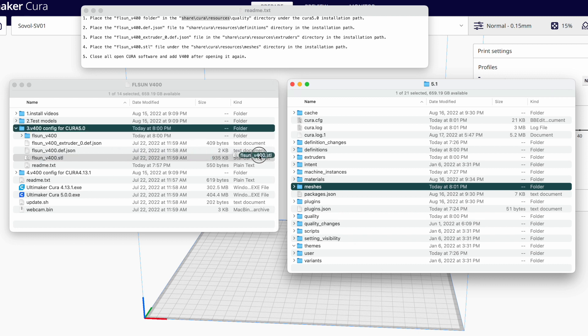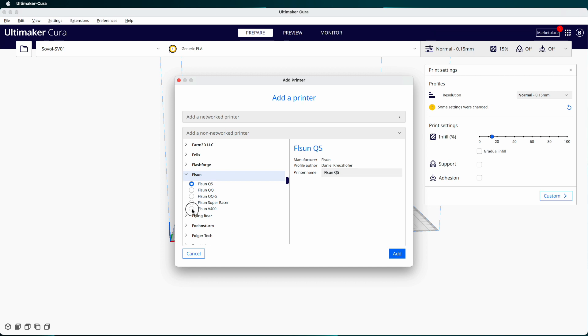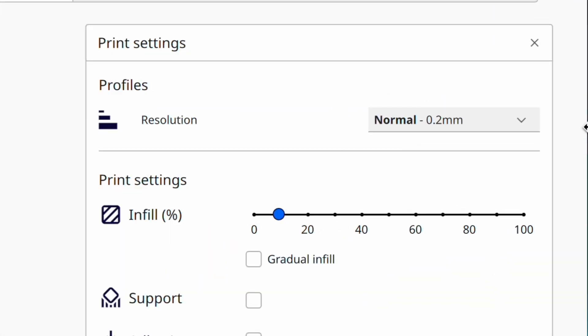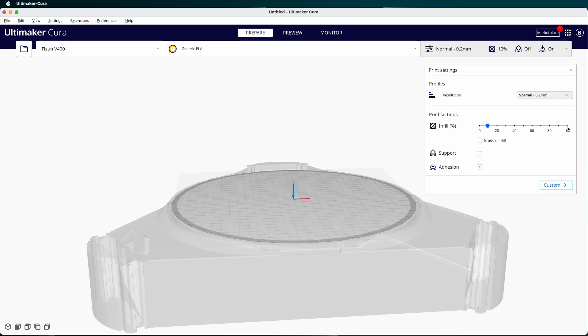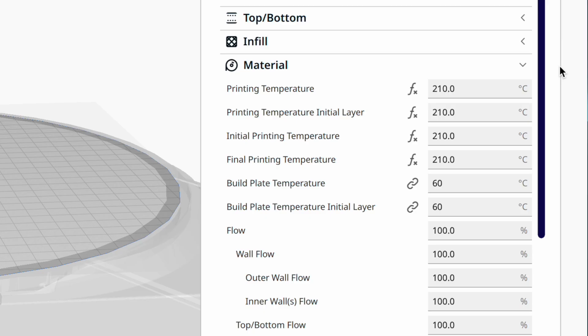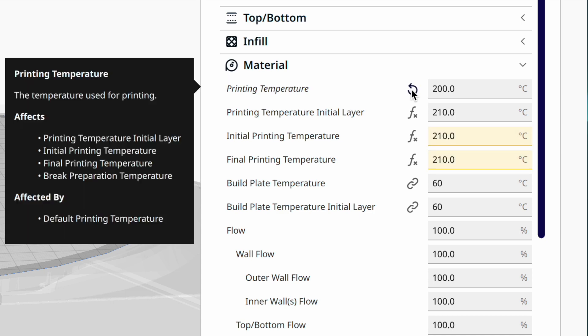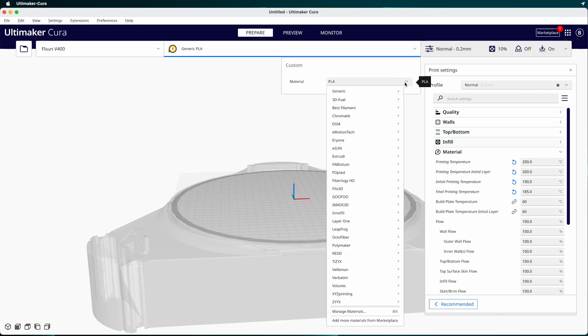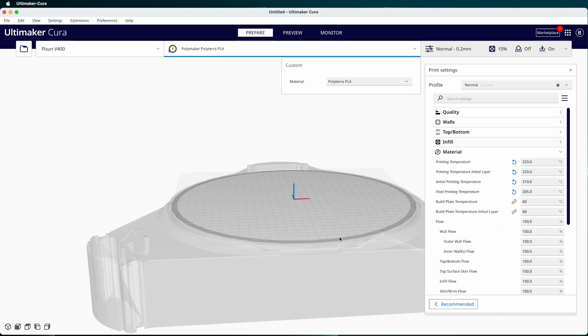I copied the files into the right folders, then added the V400 printer in Cura 5. The printer configuration for the V400 only has one profile: Normal 0.2 millimeter. It works pretty well, but you may want to click on the Custom button to adjust certain settings if you want to print at a different layer height or if you're not getting good results. The profile has the nozzle temperature locked in at 210 degrees, and the bed is at 60 degrees no matter what material you've told Cura to use. Clicking the little formula icon next to these settings will tell Cura to use the material's temperatures instead of the profile's temperatures. You'll have to set the bed's temperature manually if you want something other than 60 degrees. Cura will let you save these changes as a new profile so you won't have to redo them all the time.